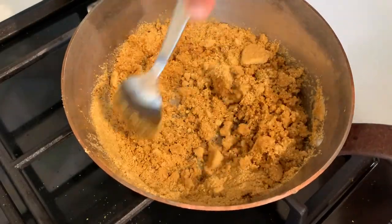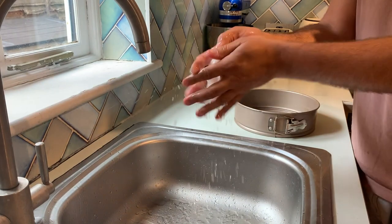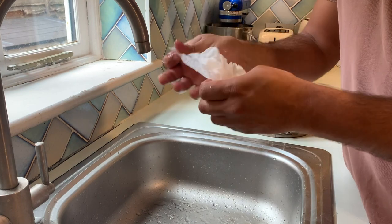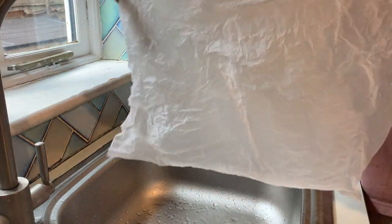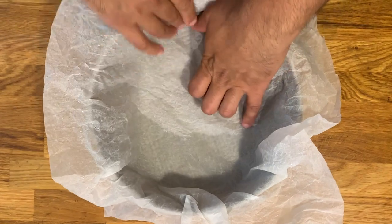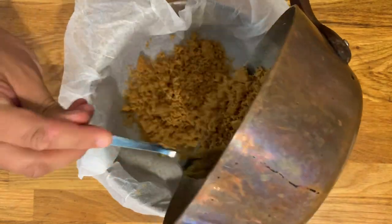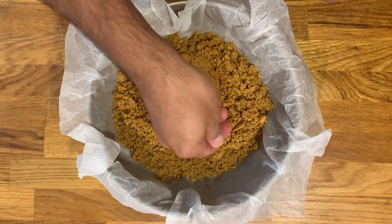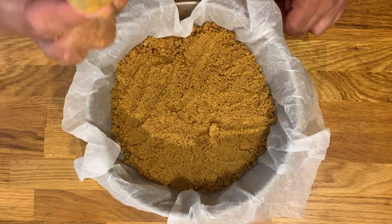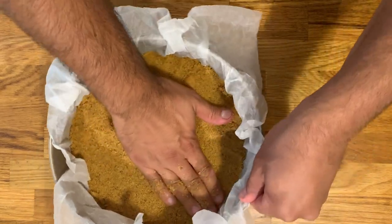Now to create that base layer of digestive biscuits, we are going to line the springform mold with some parchment paper that we run with a little bit of water, just so that we can scrunch it and it's easier to shape into exactly the bottom of the springform mold. You will have to fold some of the edges, but it should be a pretty easy job. Now place the crumbs of digestive biscuits and apply some pressure with the back of your hand — anything with a flat base works. Make sure you push it towards the edges and the bottom of the mold itself, as it'll turn out better later on.